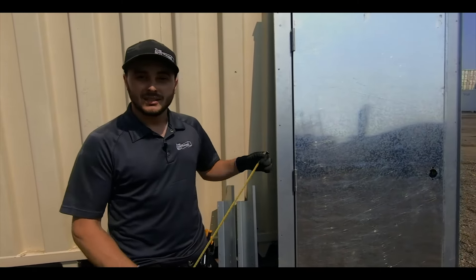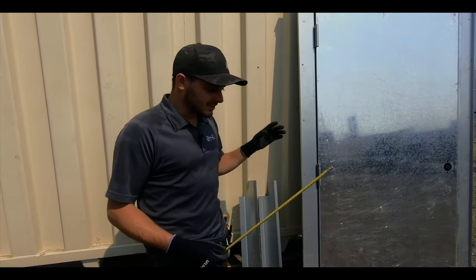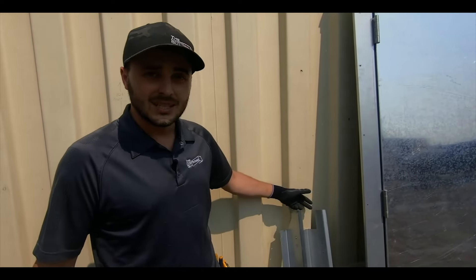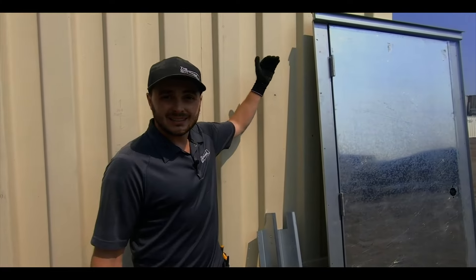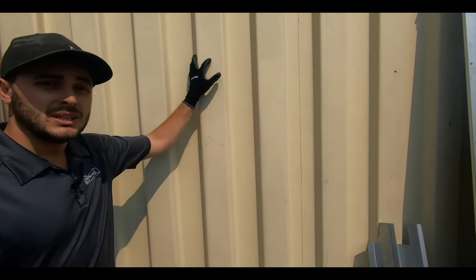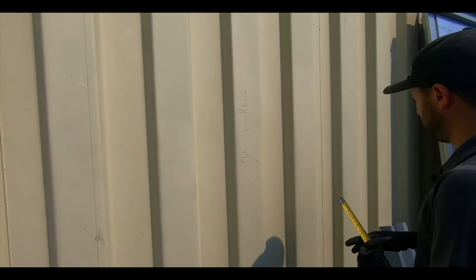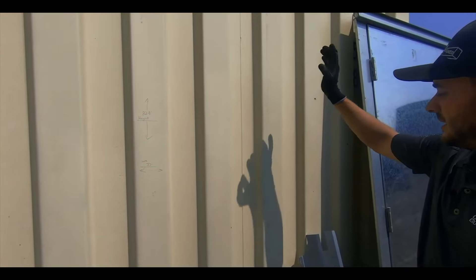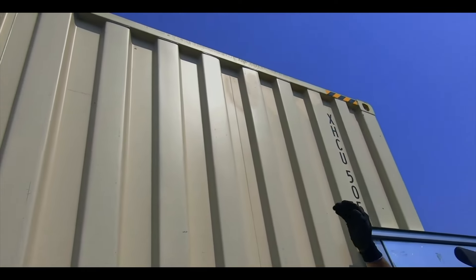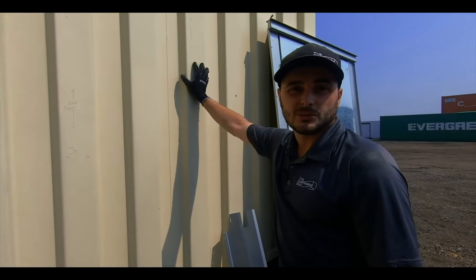Grab your measuring tape, measure and see — common sense — does the RO dimensions on the drawing actually match what will work in real life? One thing to really note is that the RO will be two inches taller when you're using the drip caps. So if you're installing this on an aluminum insulated can, you'll be cutting it at 80 and three-quarters of an inch high. Otherwise, we're going to be doing 82 and three-quarters high and then 37 inches wide, on the outside corrugations on both sides.